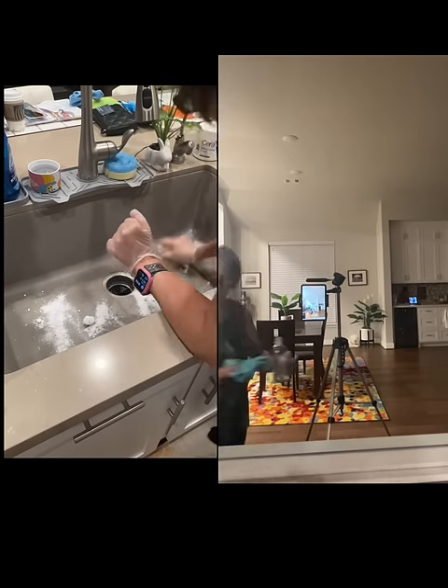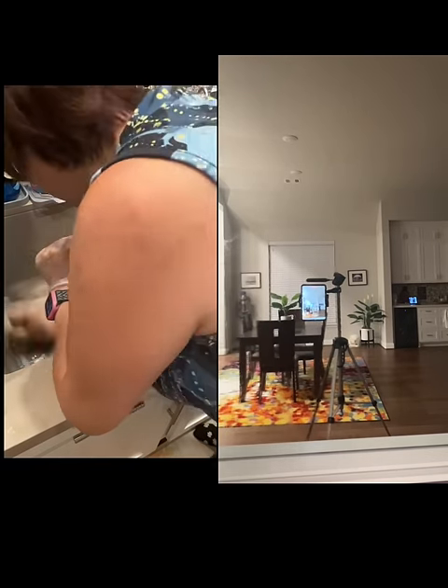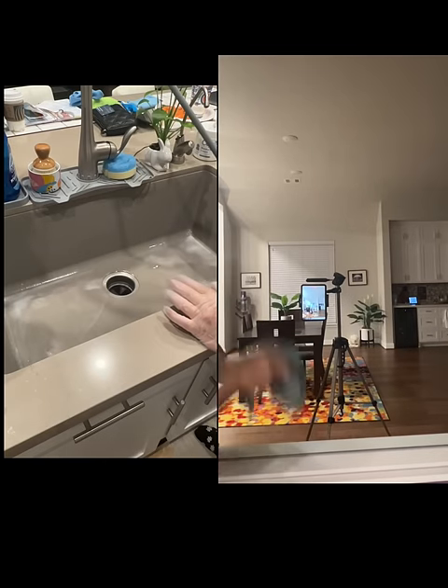They are actually better to use individually. Instead, use baking soda as a scrub on tough surfaces or to deodorize. And vinegar is great for cutting through grime and grease on its own.